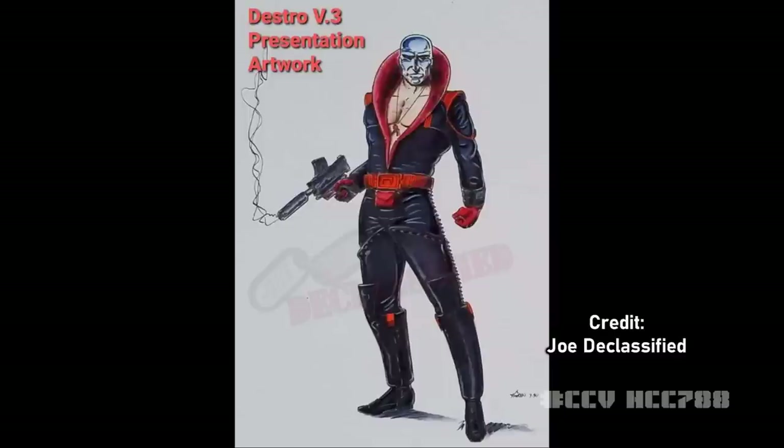This kind of pre-production material is invaluable to researchers and reviewers. Joe Declassified does some of the best work in digging up pre-production samples, artwork, and other materials related to the creation and development of action figures and vehicles. I used to stop by their booth at JoeCon every year. They won't be making it to JoeFest this year, and neither will I, so they agreed to allow me to show this pre-production artwork for Destro version 3.